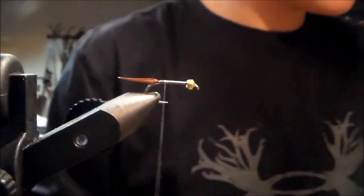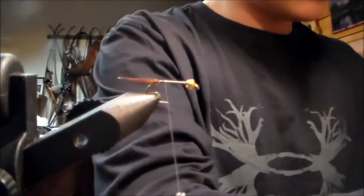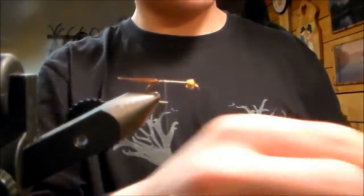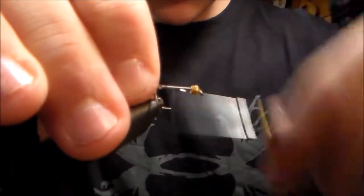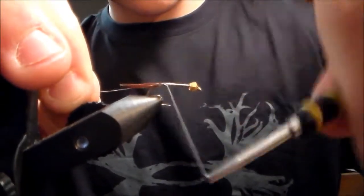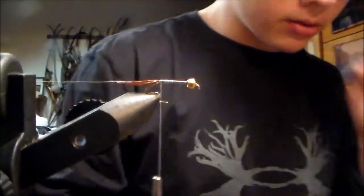Now we're gonna put in our wire. I'm just gonna use silver wire — you can use red, copper, or black. I'm gonna use silver. Tie it on right into the back here, right before the tail, and get that out of the way.